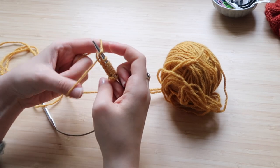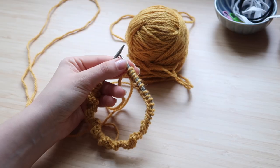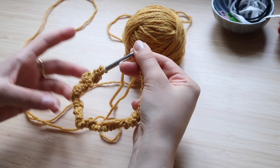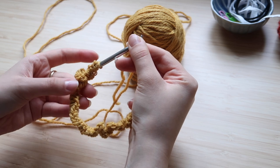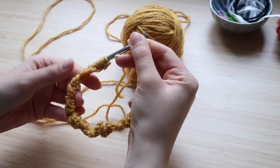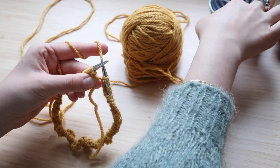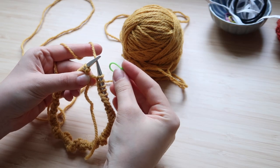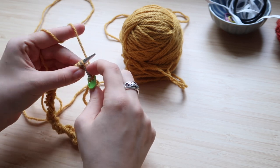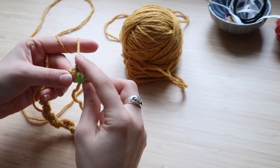So I'm just casting on, trying not to make my stitches too tight. Here you can see me all done, and I'm going to be very careful not to twist my row because we're going to be joining in the round. I'm putting a little stitch marker here before joining in the round so I know where the beginning of the round is. And I'm just knitting away — the first stitch is always a little bit complicated but that's fine.